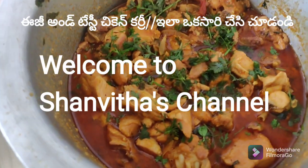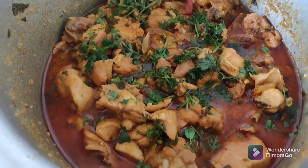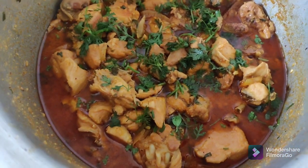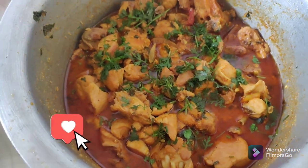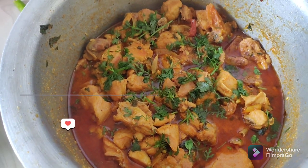Hello and welcome to Shenvita's channel. Today we are going to show the chicken recipe video. This was last Sunday's shoot. We are going to show the chicken in the morning.